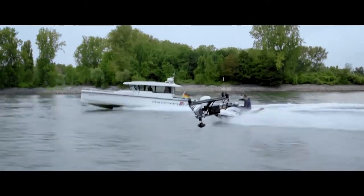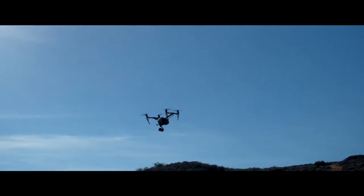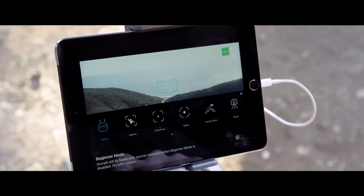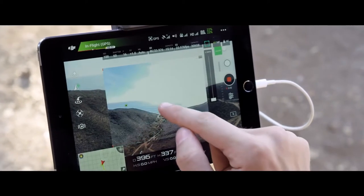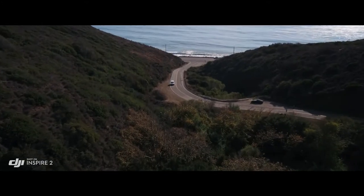By maintaining forward flight, obstacle sensing systems are able to protect the aircraft. The onboard FPV camera separates the flight view from the main camera view, effectively giving the Inspire 2 a dedicated tap-fly camera. Just tap on the screen to fly in that direction, and focus on camera control.